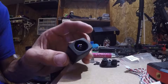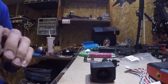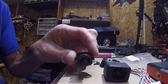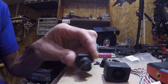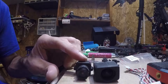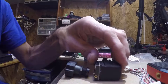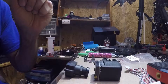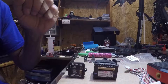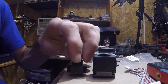All right, we're going to mount the camera now. Give you a little bit of a size comparison — here's a FatShark camera I had on there. A little bit of head-to-head, side by side, back view, and we'll just set them up.